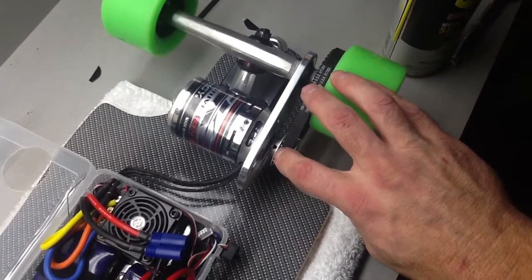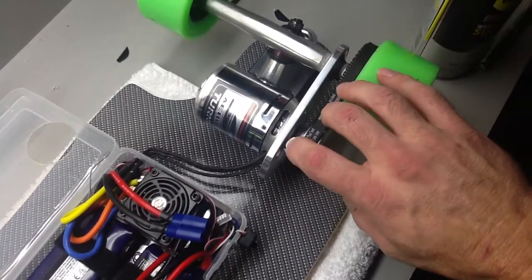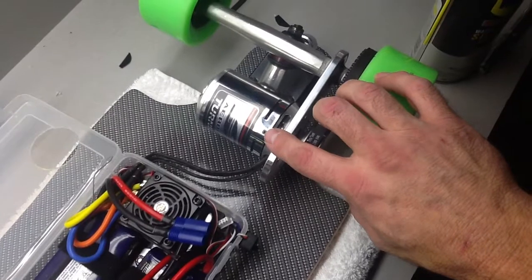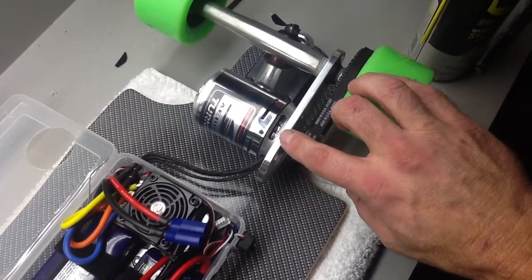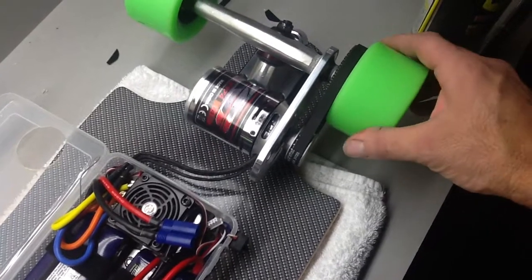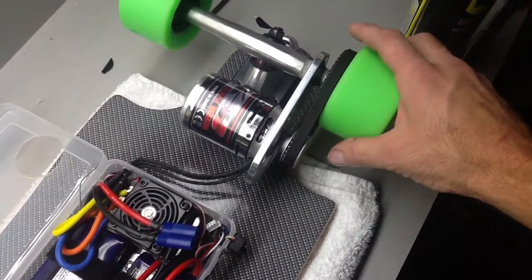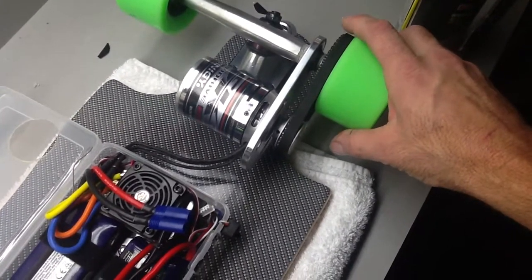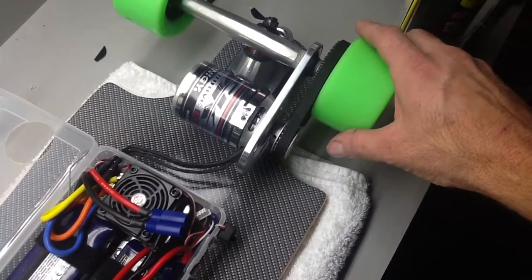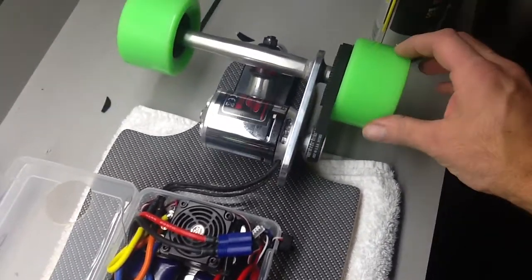Make sure you use Loctite — I used blue Loctite on the grub screws. I was also told that some of the other screws on the outrunner can come loose, including some behind the back plate. I tried to loosen them and put Loctite on them, but they were pretty tight so I didn't want to put too much pressure to back them out. If they had come out loose I would have Loctited them, but they seemed pretty good so I'll just keep an eye on them.